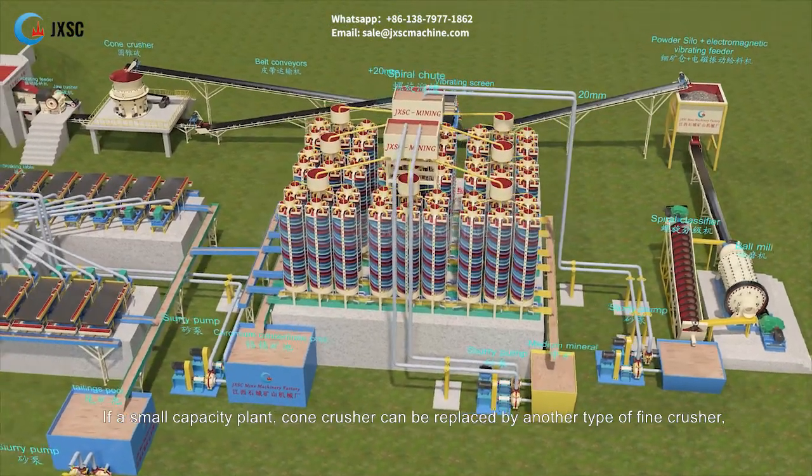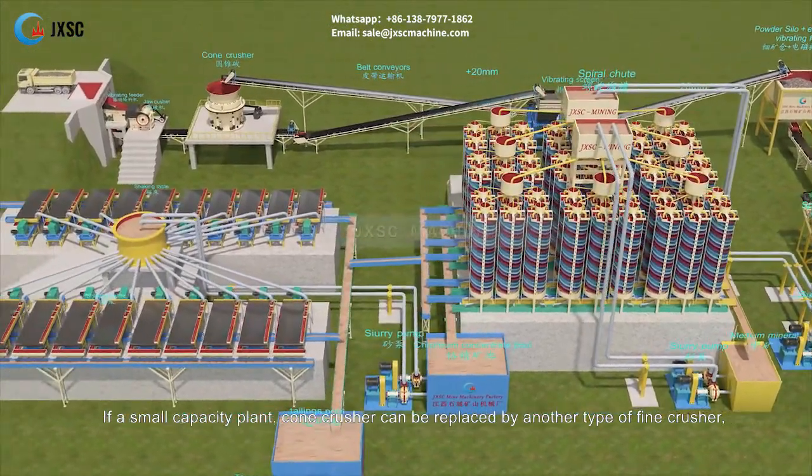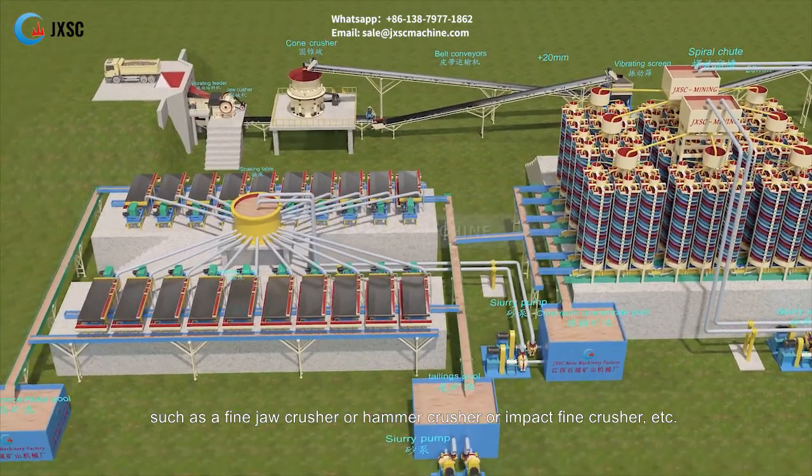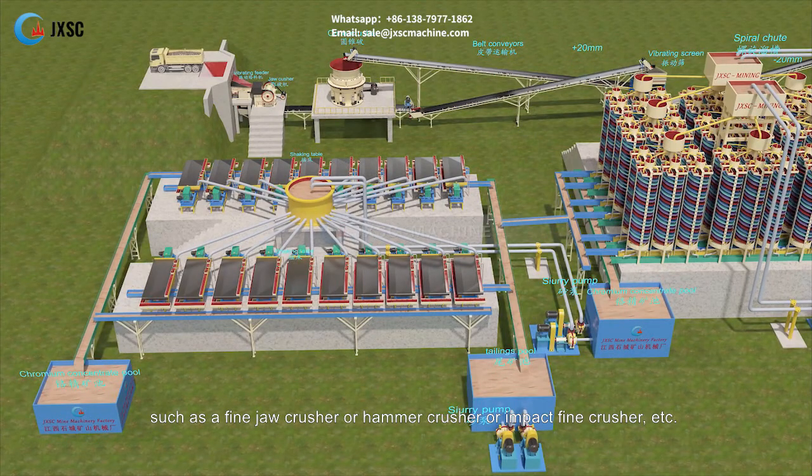For a small capacity plant, the cone crusher can be replaced by another type of fine crusher, such as a fine jaw crusher, hammer crusher, or impact fine crusher.